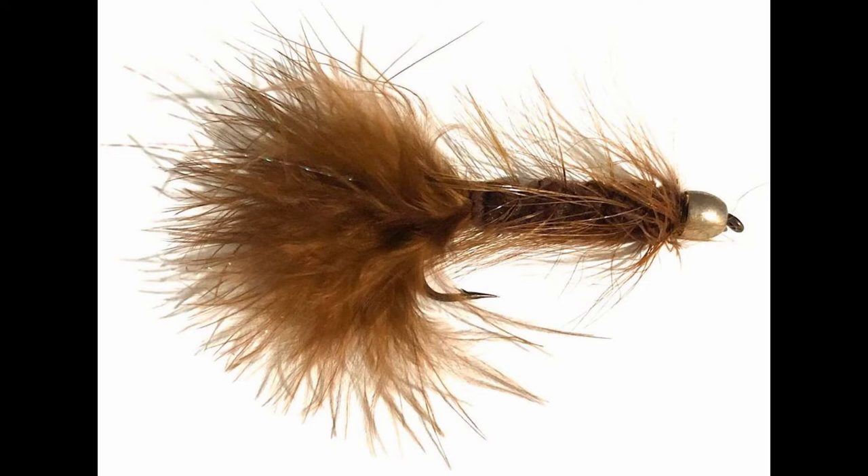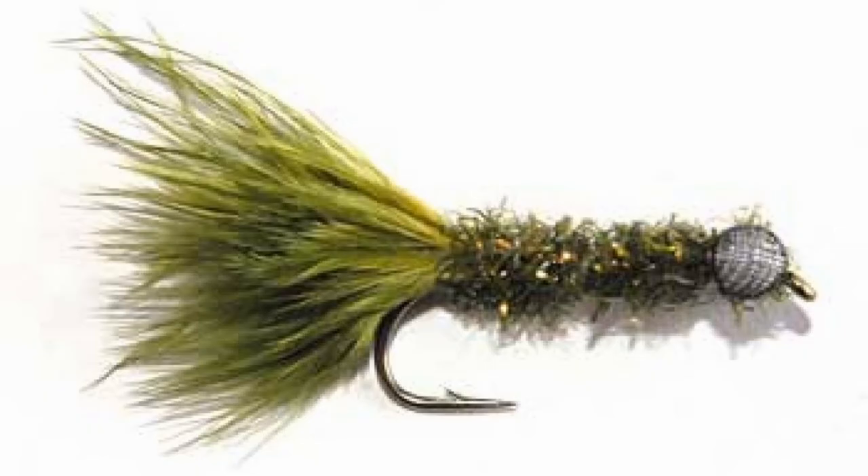The next color we're going to talk about is olive. Olive is an exceptional color. I generally like to use it when the water is a bit clearer, but it's a great color all year round, especially if you're in areas with better water clarity.